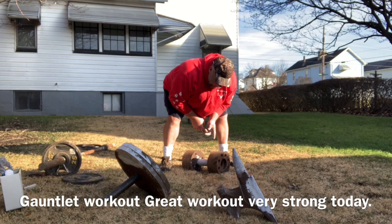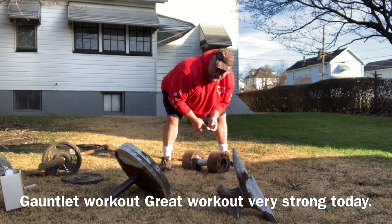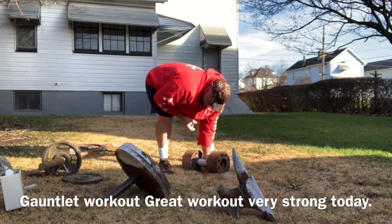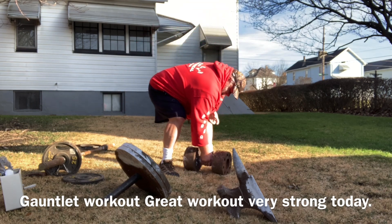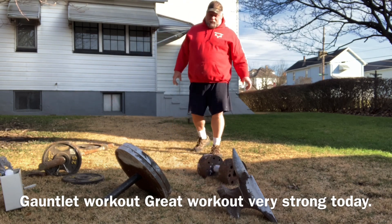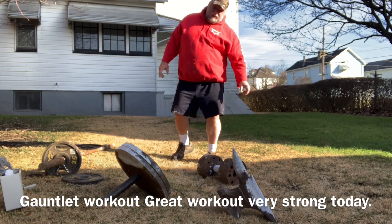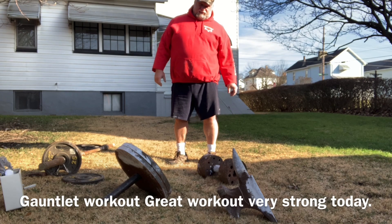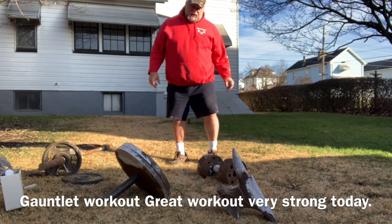This right here is another foot dumbbell. It's about 130 pounds. I got these at the scrapyard — just threw something heavy and thick in the middle of it. So we're going to do a little gauntlet today. A lot of people have been picking up a plain bar off the ground thinking it's some kind of feat of strength, but I like to add weight to the end of mine.